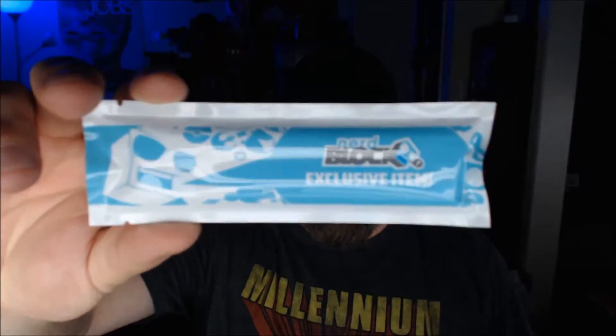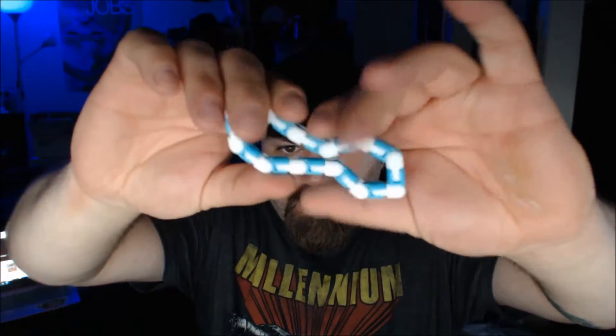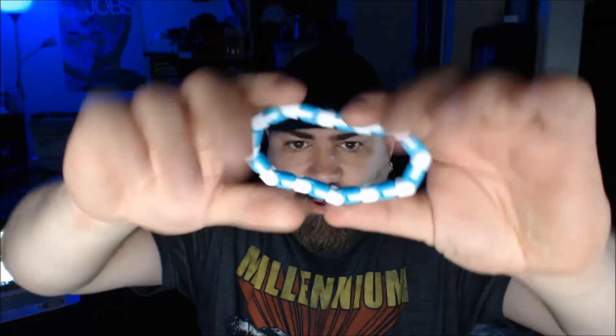This is a Nerd Block exclusive and it says 'Clickers.' I assumed it would be like those slap bracelet deals, but it's actually almost like a plastic bracelet that you can kind of shape into whatever form you want. Kind of cool — I don't know what I would do with this, but it's a cool exclusive.